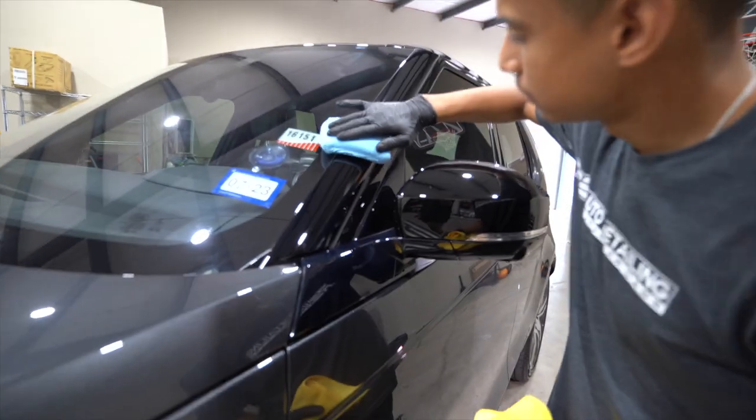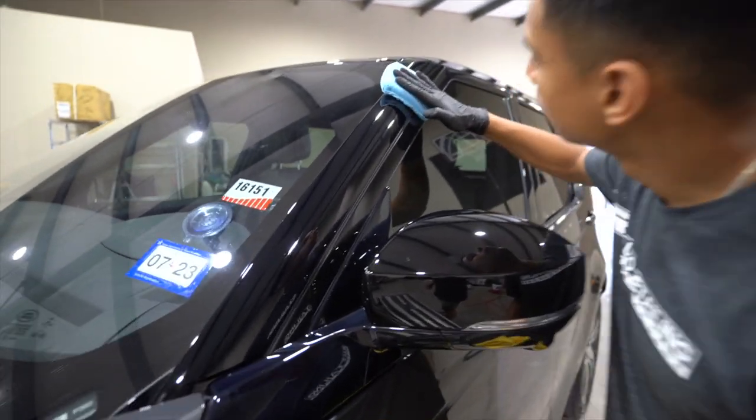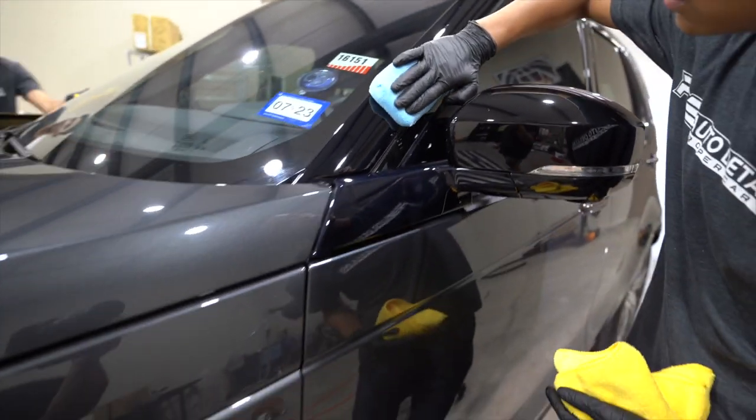Now it's time to install the ceramic coating. We're using the Shine Supply Bead Lock Pro for all the exterior surfaces.